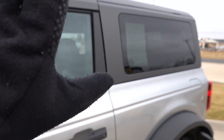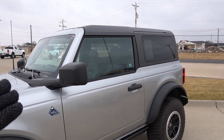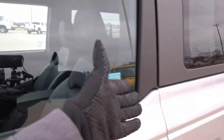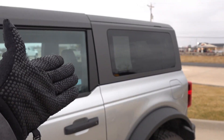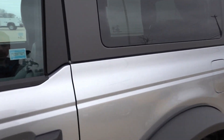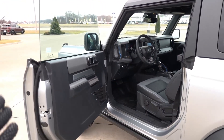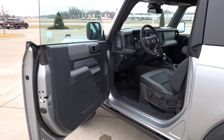I believe this is also the molded-in-color or MIC top. Ford had some issues at the Bronco's launch, but this 2022 model year should have the updated version. It doesn't look too bad, though I think black Wrangler tops look a little bit better. The Wrangler also offers a body color option, and I believe Ford is working on something similar to match what the Wrangler currently offers.